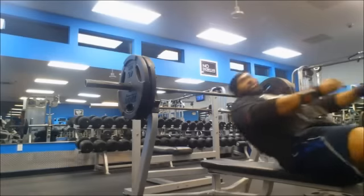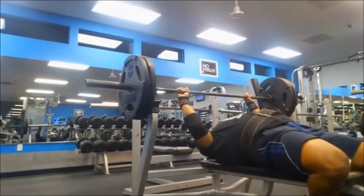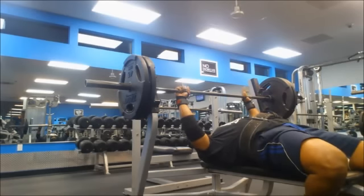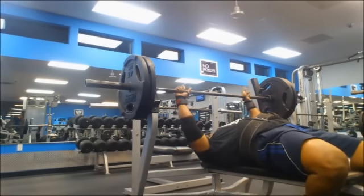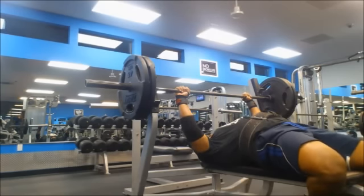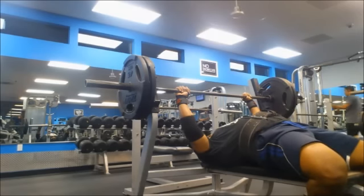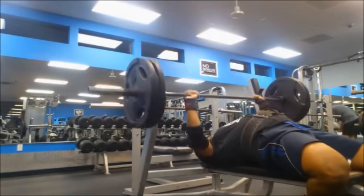For now, just focusing on getting as strong as possible and not getting injured — that's the biggest part of powerlifting. You don't want to get hurt. Once you get hurt, you're kind of screwed. There's no way around that. Bench is going good; doing speed days with higher reps.